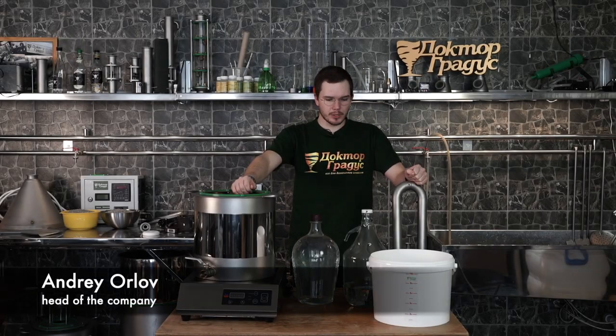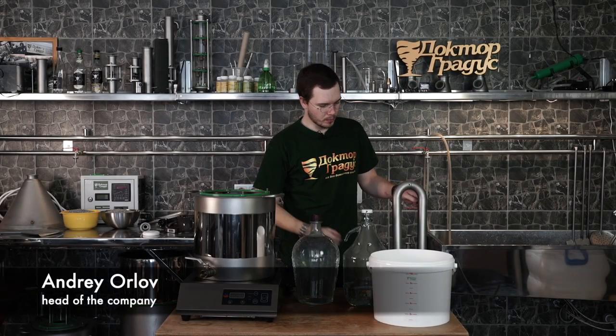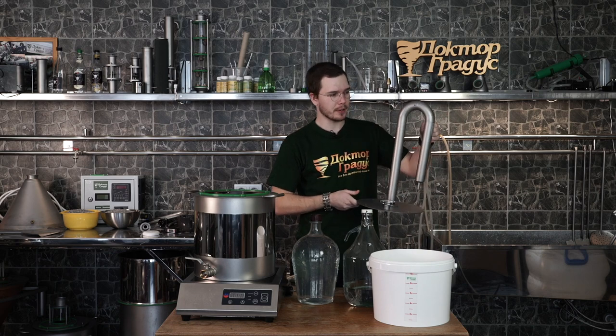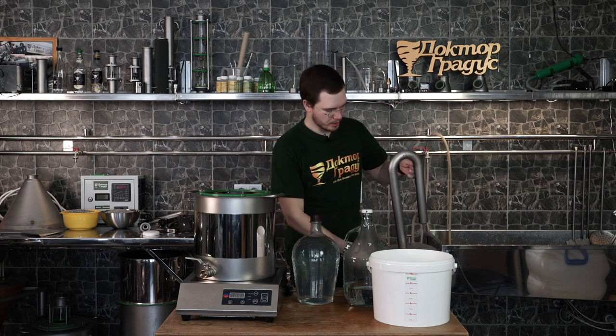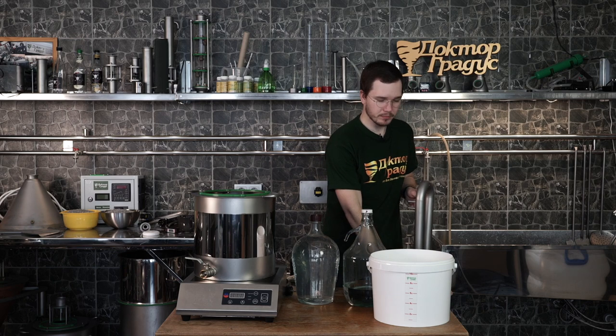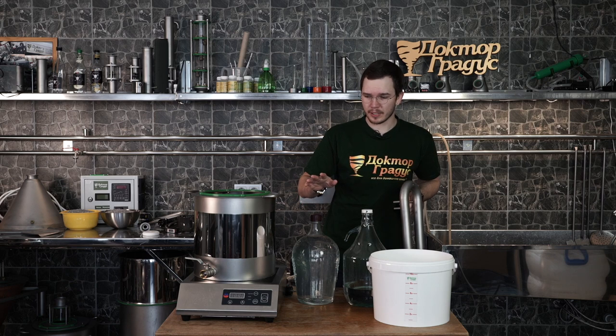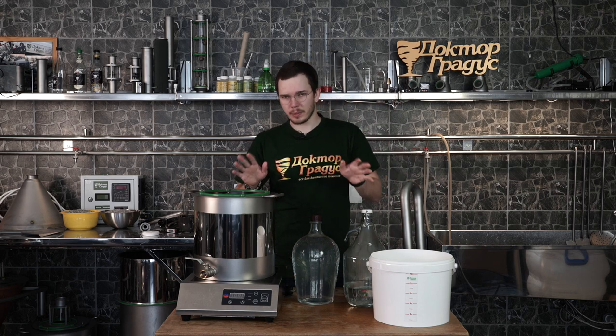Good day everyone! Today we're doing second distillation on our Moonshine Steel small distiller, the Steelman variant. Very useful device, very simple, very easy to use. As you can see in this video, with second distillation everything is very simple.